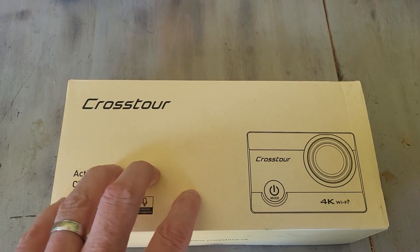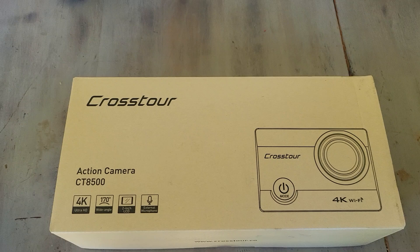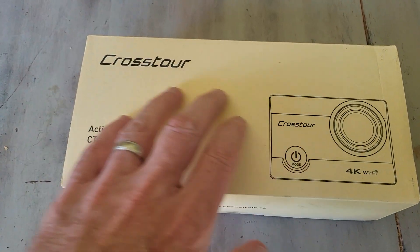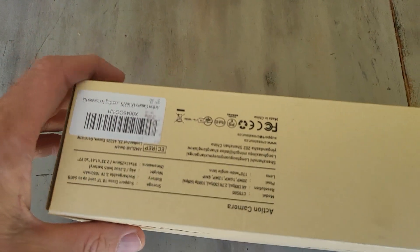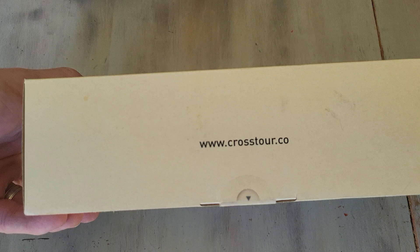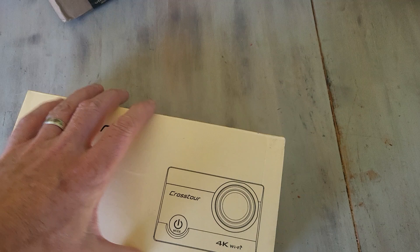We just got the Crosstour action camera, a 4K action camera kind of like a GoPro knockoff. Here's the box — it has a cardboard-ish feel. The front shows a picture, the side says crosstour.co, and it says action camera CT8500. I'll put a link in the description below where you can check this out on Amazon.